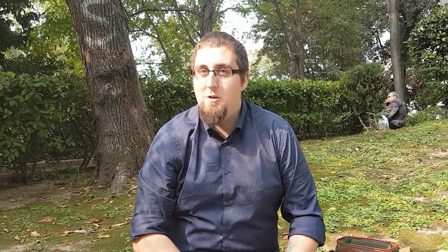So thank you very much. If you like this video, please give us a thumbs up, give us a share, and if you've got any questions leave them in the comments below. Thank you very much, goodbye.